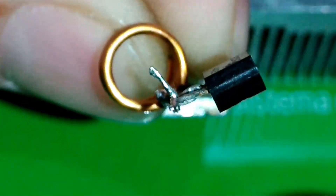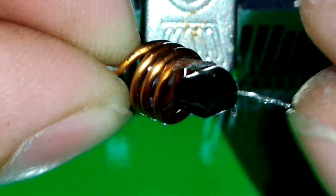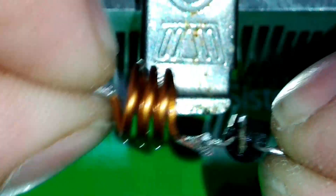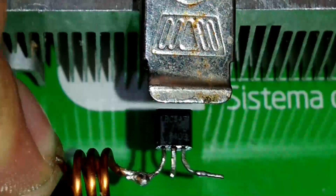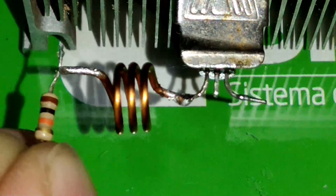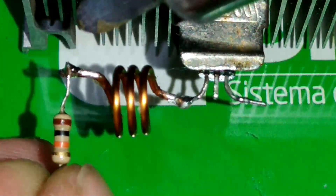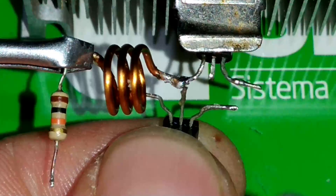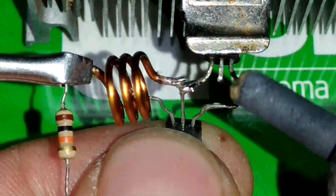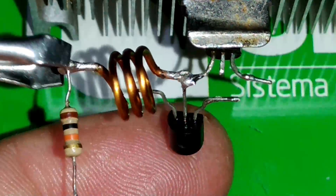Veja como que ela é feita — ela dá a volta, termina bem no meio. Deve ter um acabamento bom para o rádio estar funcionando. Com esse rádio, nós vamos poder sintonizar rádios próximas a nós. Resistor de 10K ohms — marrom, preto, laranja. Nós vamos soldar a base desse transistor BC337 no coletor do transistor BC547.